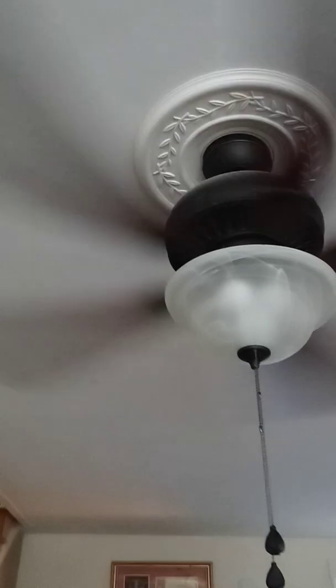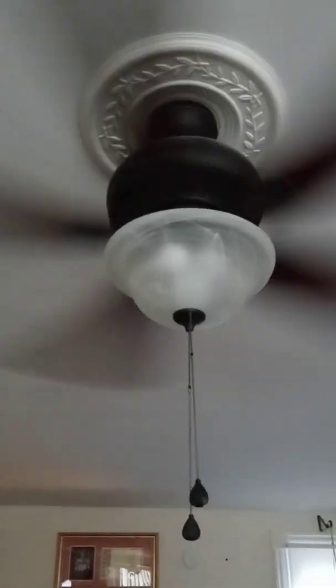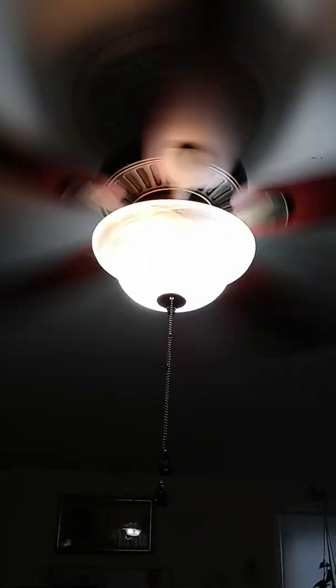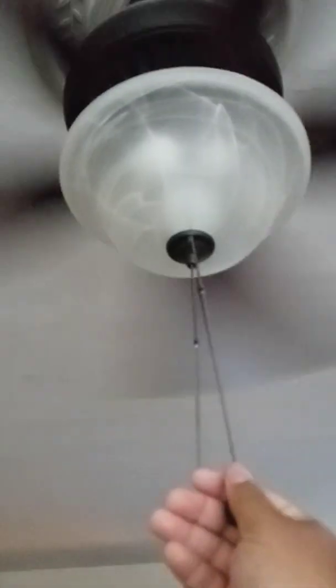It does have a little wobble, but this fan is good. Here's the light again. All right, thanks for watching, and here's the light again.